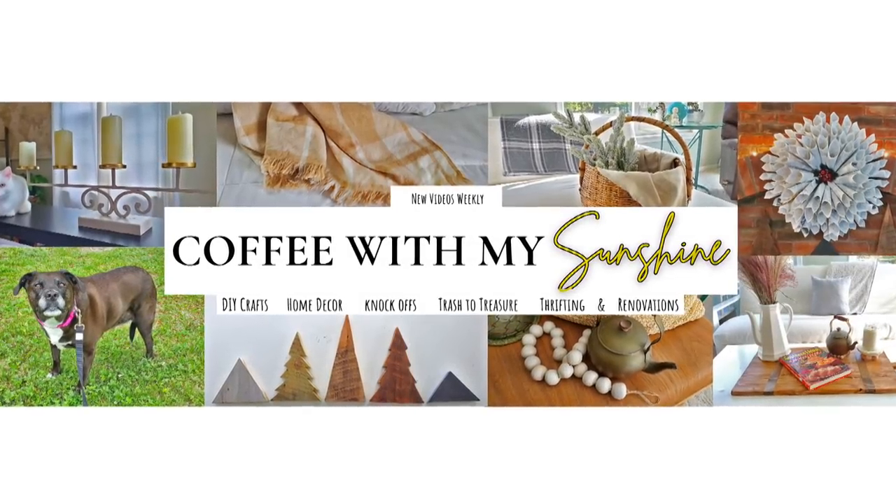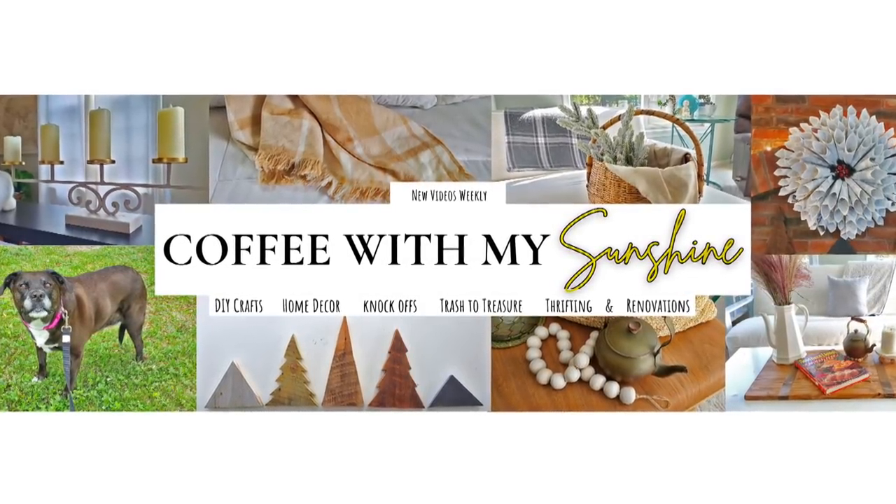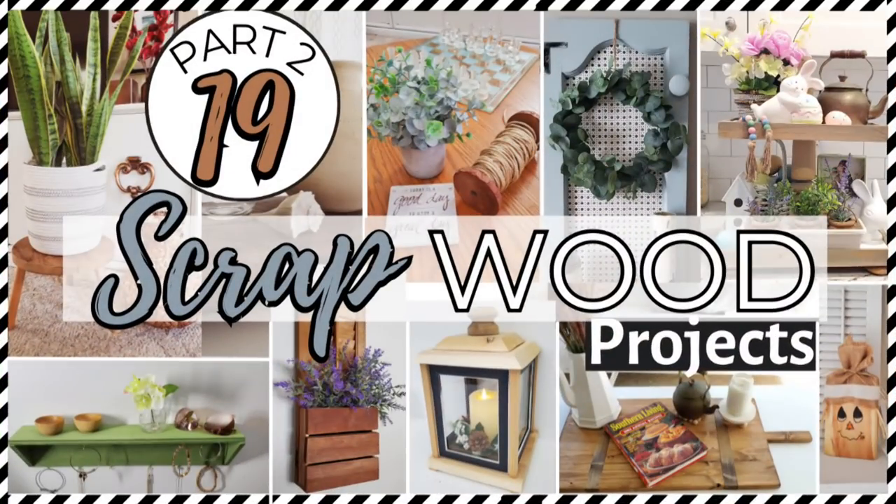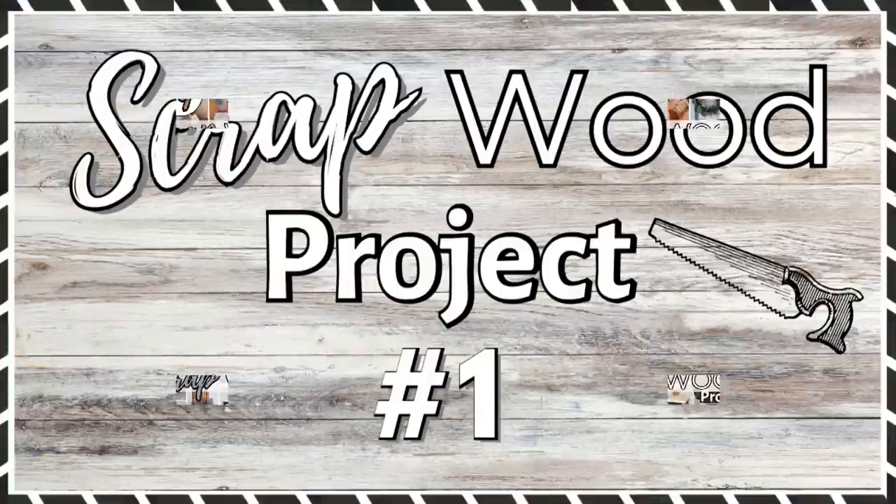Hi and welcome to Coffee with My Sunshine. Today I am bringing you a part two of my favorite scrap wood projects and ideas that we've done on my channel so far. If you're looking for part one, I will have that linked below. So let's get started with project number one.